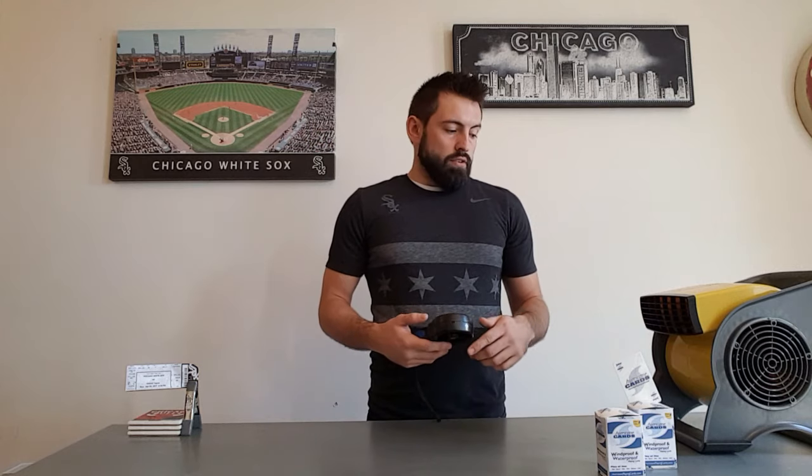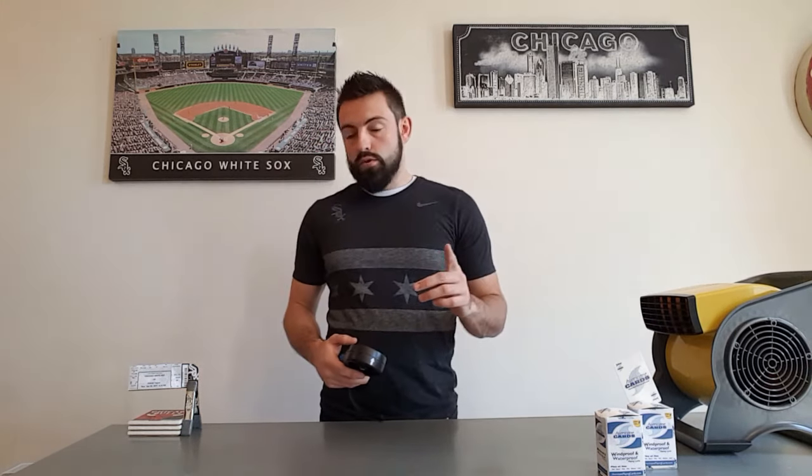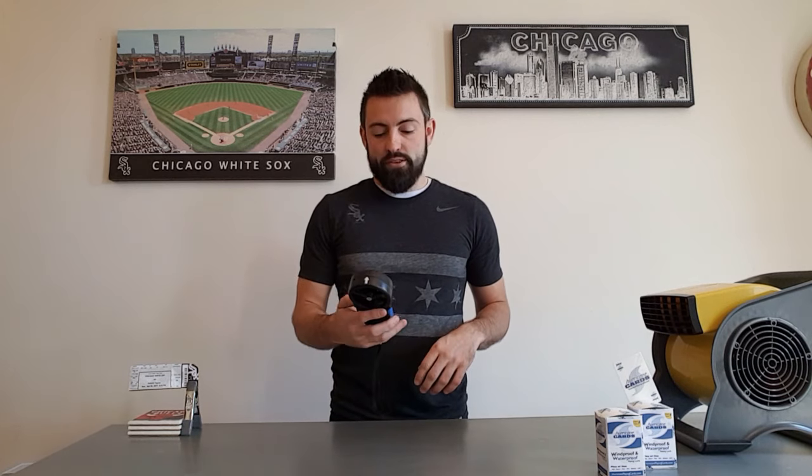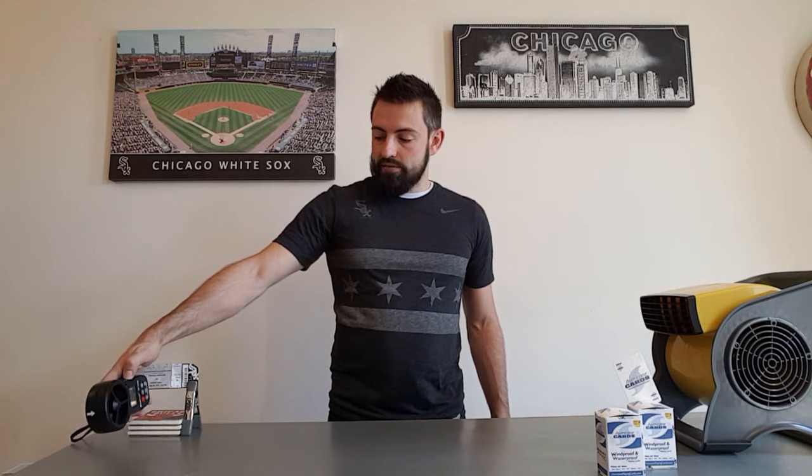I'm going to turn the fan on to setting number one, which is pretty fast. I've got an anemometer here to measure the wind speed. You can see I've got an opening day White Sox ticket blowing to show you that there is in fact wind. I'm going to turn this thing on and then put it to max just to show you about how fast this thing is going.